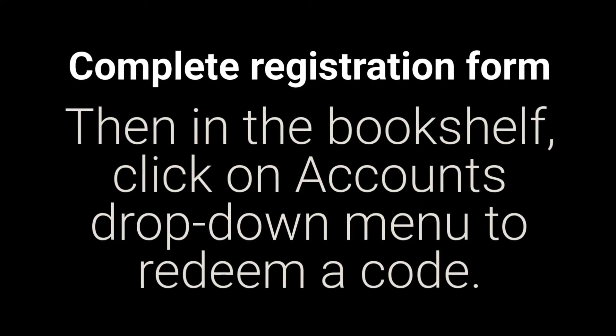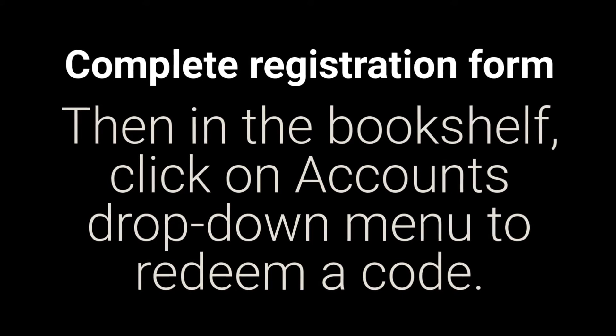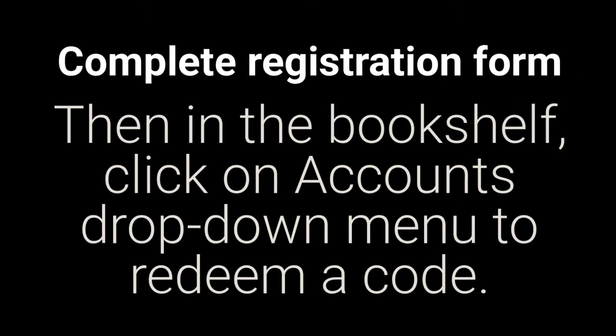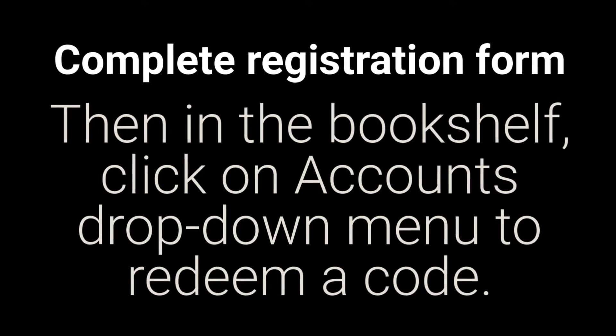Then complete the registration form. In the bookshelf, click on Accounts. The drop-down menu will ask you to enter the code to redeem it.